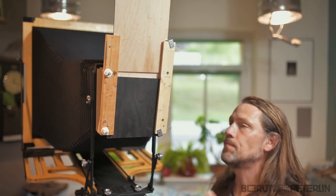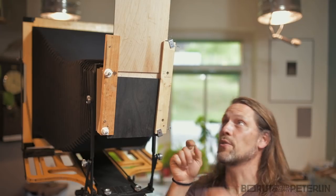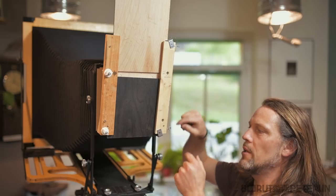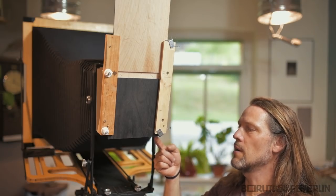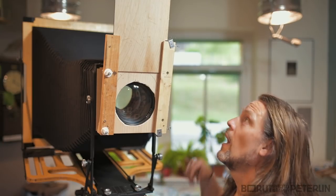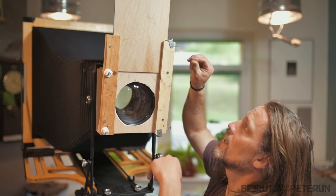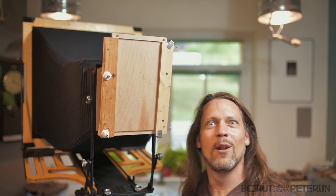So imagine now — the shutter is in place, I have two strings, one is here and the other one will be here. When I want to make an exposure, I pull this one — it's meant to fall out — so there's absolutely no vibration. And then I count one, two, three, four, five, six, seven, whatever, and then I pull a second string and it closes.